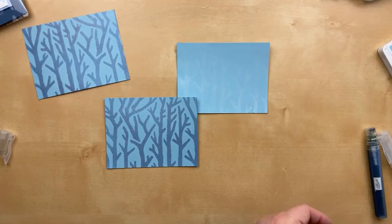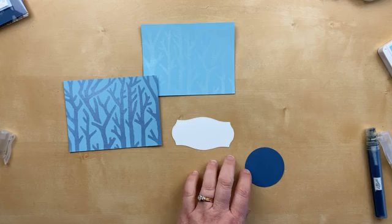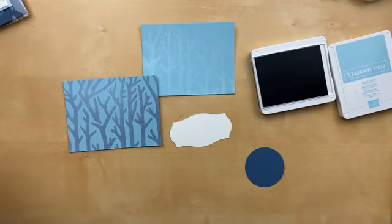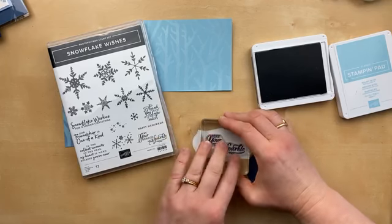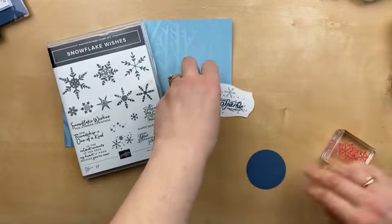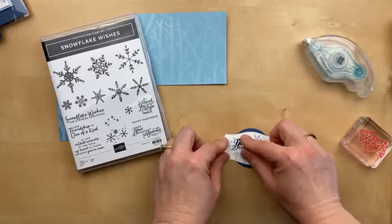To finish off this card, we're going to add a stamped sentiment. I've got this piece die cut from Tasteful Labels — In Good Taste is the stamp set. We're going to use Balmy Blue and Misty Moonlight. I'm going to do Misty Moonlight for the sentiment, using stamps from the Snowflake Wishes stamp set. This is a really pretty one for winter and not just for Christmas — you're going to be able to use this one all season long. Then I'm going to add Balmy Blue snowflakes and put that behind a 2¼ inch circle for a little pop of color.